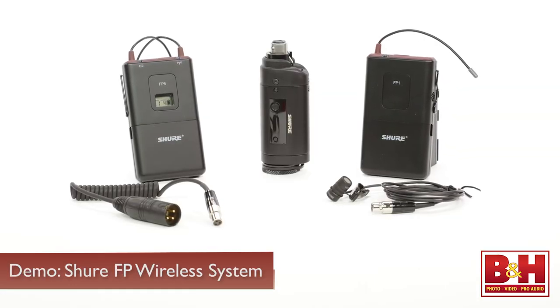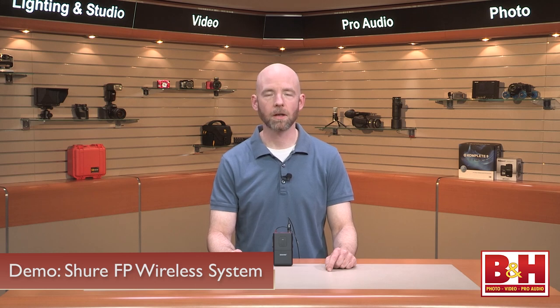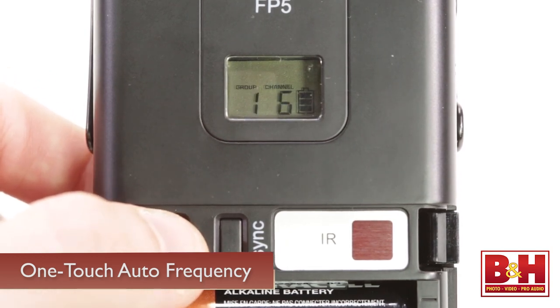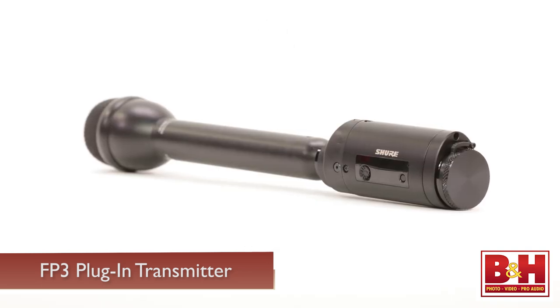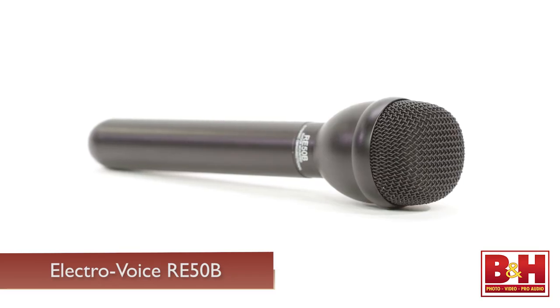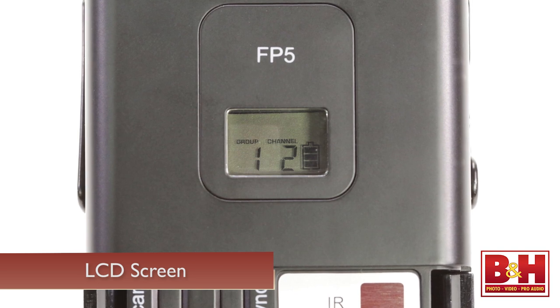Shure are known for making excellent microphones and their FP wireless system is a very solid performer. The FP1 transmitter and FP5 portable receiver are plastic but very lightweight and very easy to use. One-touch automatic frequency selection locates an open frequency from the 960 available, and automatic transmitter setup instantly syncs the transmitter to the receiver frequency using an infrared beam. In addition to the WL183 lav mic, this package also includes the FP3 plug-in transmitter that allows you to plug in an XLR mic — either battery-powered or dynamic, like the Electro-Voice RE50B. The power LED alerts you when batteries are low and the LCD screen shows battery life as well as group and channel settings. Shure indicates up to 20 systems can be used simultaneously.